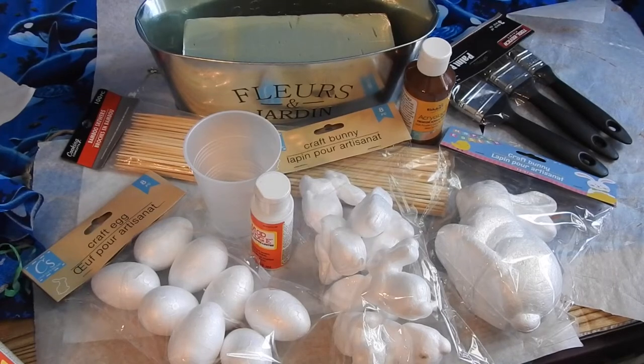Hey everyone, how are y'all doing? In this video I'm going to be showing you how to make your own faux chocolate eggs and bunnies. I used to find them years ago as decorations to put out for Easter, and you don't really find these anymore, so I thought, well, let me try and make my own.